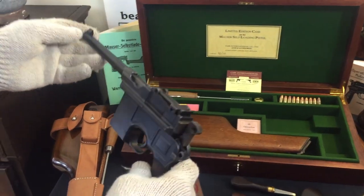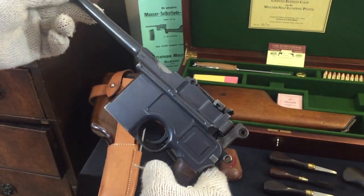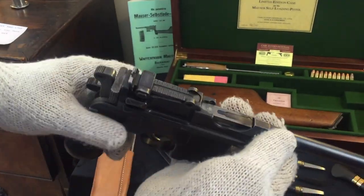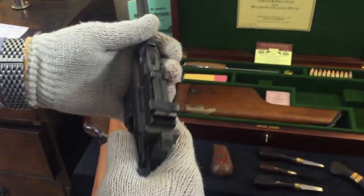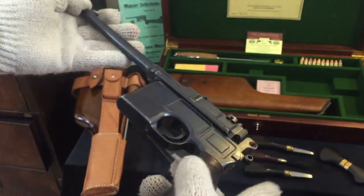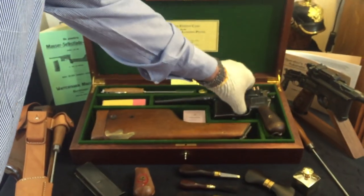Here we have a 1915-1916, perhaps a little bit earlier, small ring C96 Mauser Broomhandle pistol. Very fine condition with original rust bluing, with the lanyard, and I would think it a very highly collectible item for those who are interested in Mauser Broomhandle pistols.